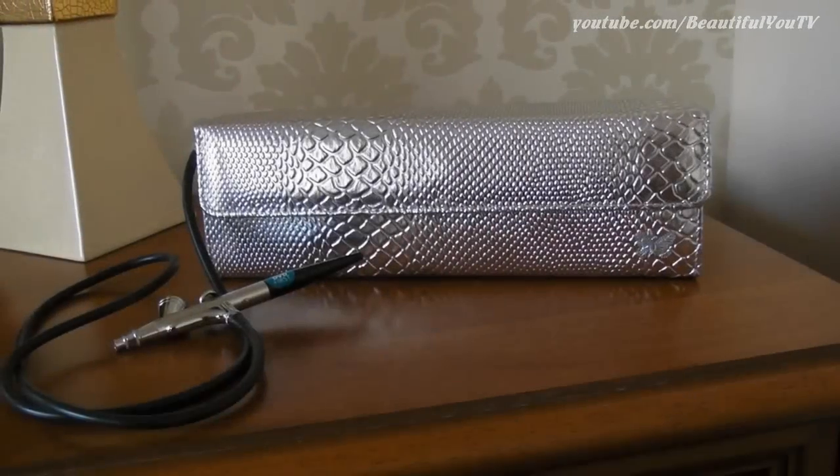Okay, let's begin. First of all I have to say that this airbrush system was sent to me for free. However, I promise that all my opinions are true and honest.